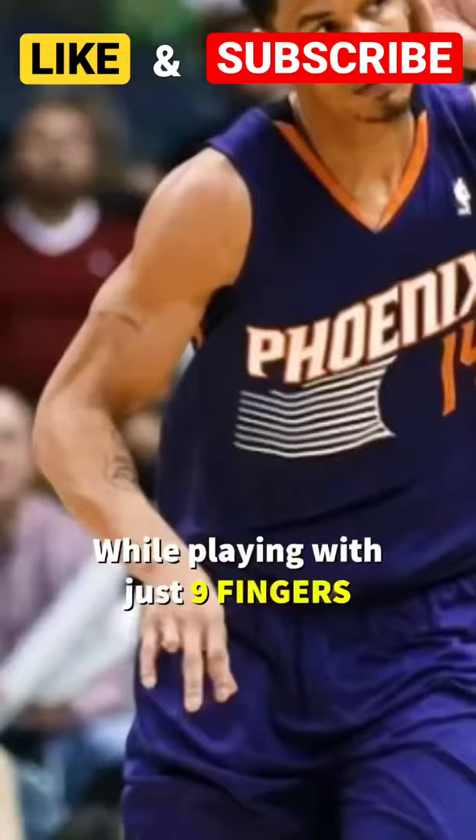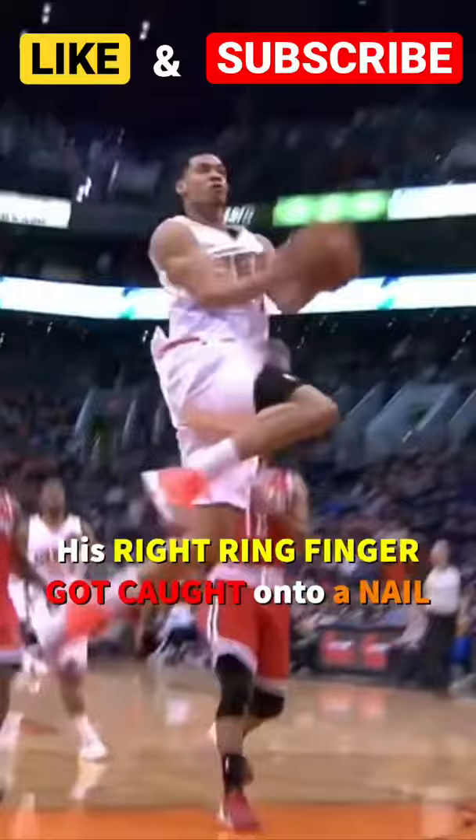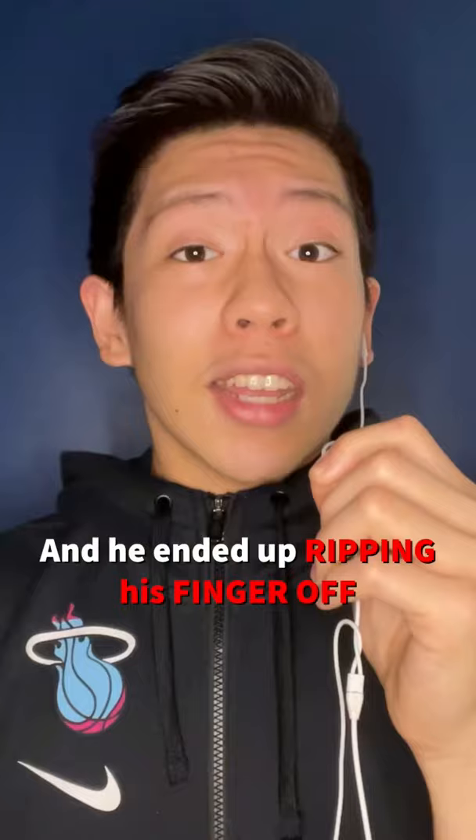Gerald Green spent 12 seasons in the NBA while playing with just nine fingers. As a kid, Gerald and his brother were testing their verticals at home. He was wearing a ring at the time, and when it was his turn to dunk, his right ring finger got caught into a nail of their makeshift hoop, and he ended up ripping his finger off when he tried yanking it off the nail.